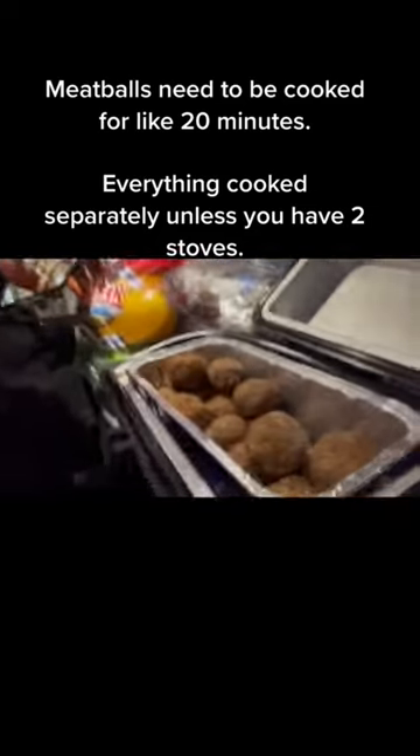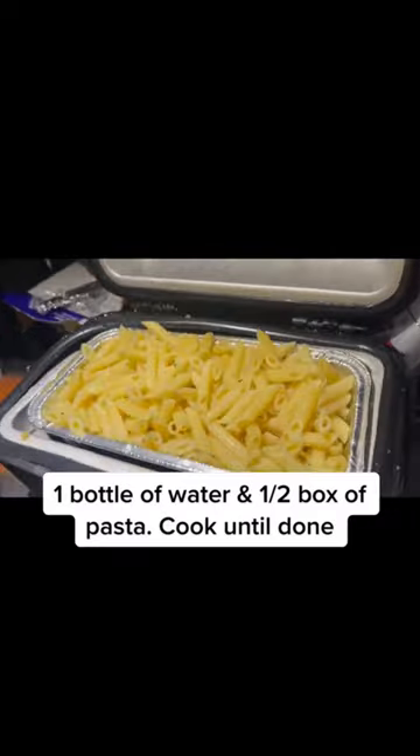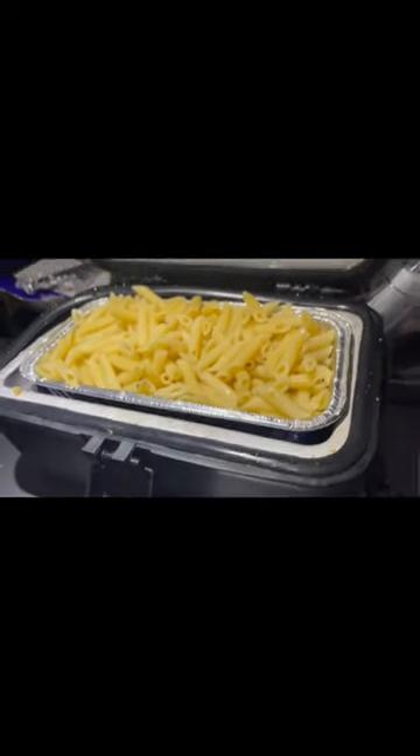This is what it looks like in the stove while it's heating, and this is what it looks like after we took the food out.